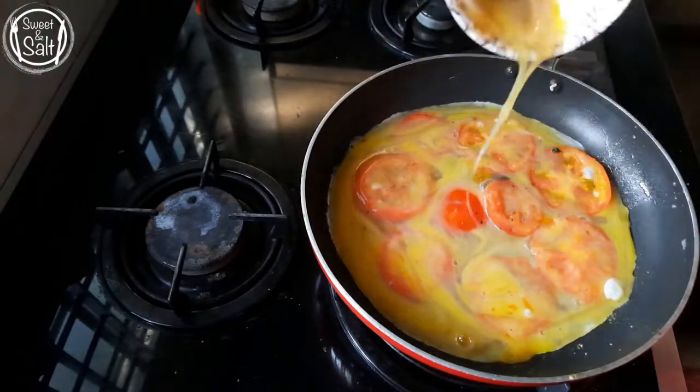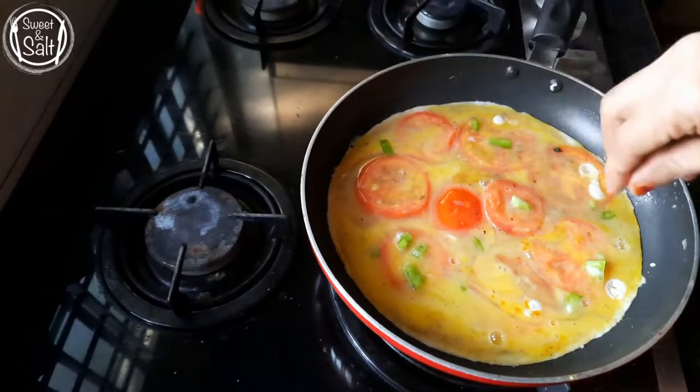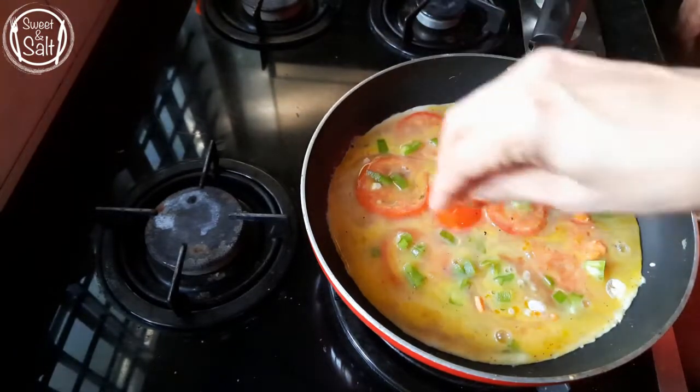I will add the vegetables on top. I will add the capsicums and carrots. I will add the beans or cabbage.